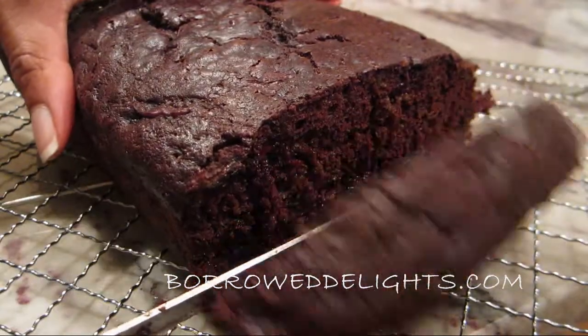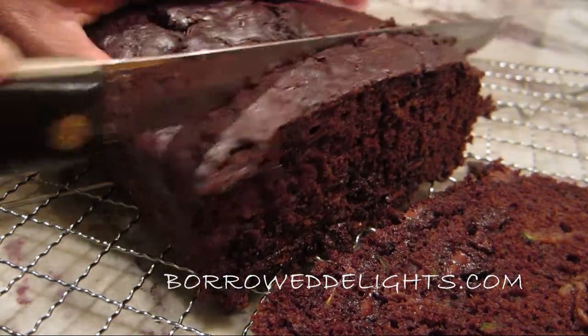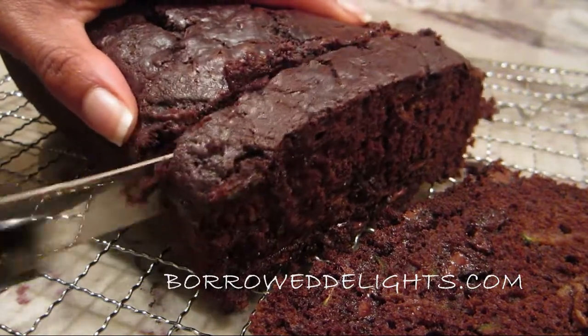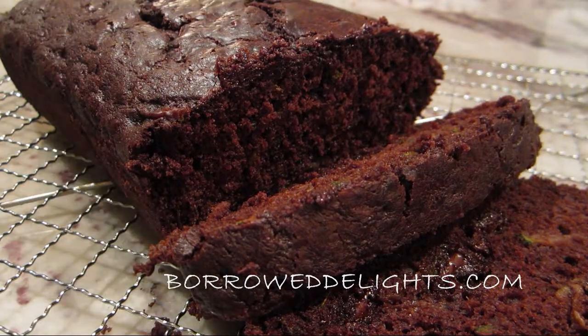I really hope you guys enjoyed this chocolate zucchini bread. It is so moist and decadent. I promise you don't even taste the zucchini in it at all. This is by far the best dairy free chocolate cake ever.